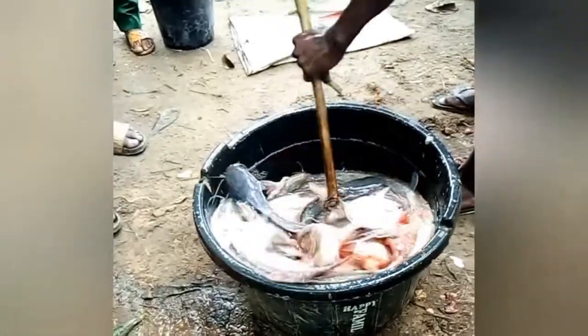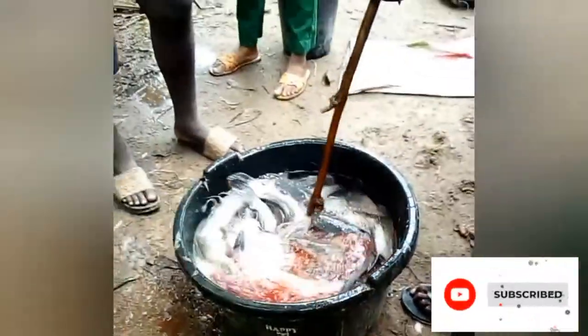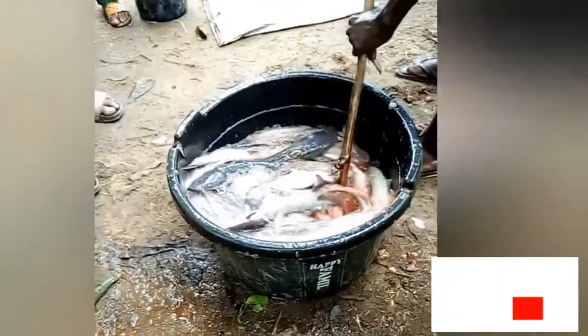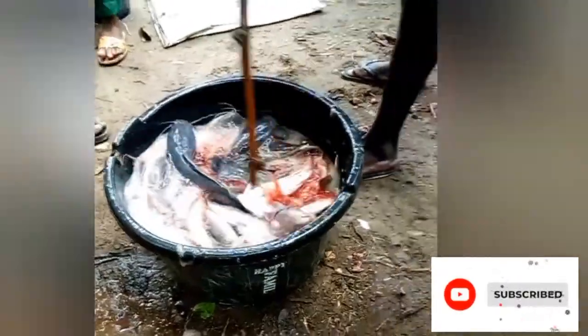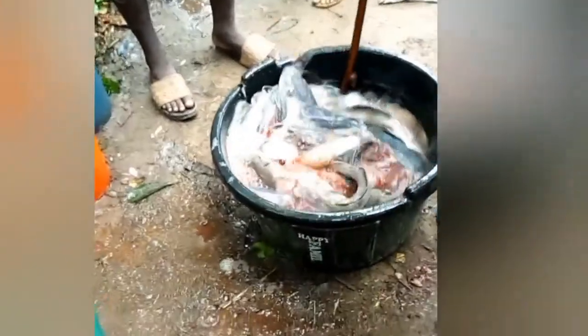At the next stage, we pour more water on the fish and use a stick to roll them. Three reasons were given for doing this: to remove the slime, to remove the hidden blood, and to loosen the muscle so that it becomes easy to fold.